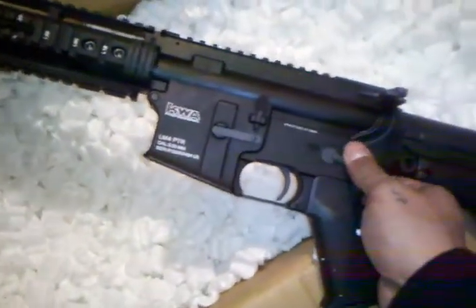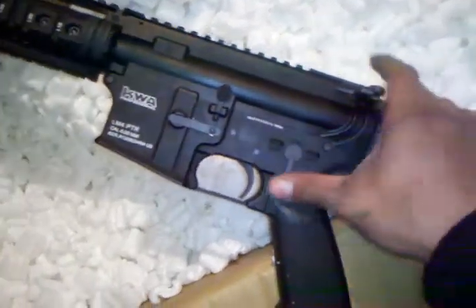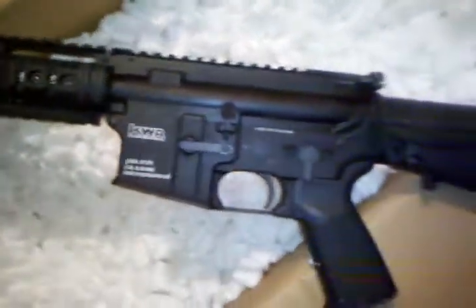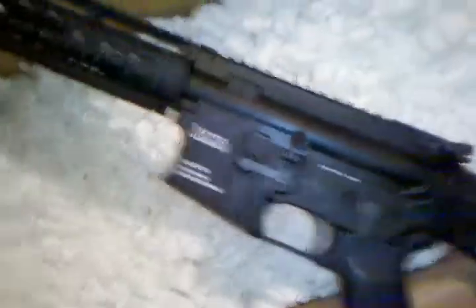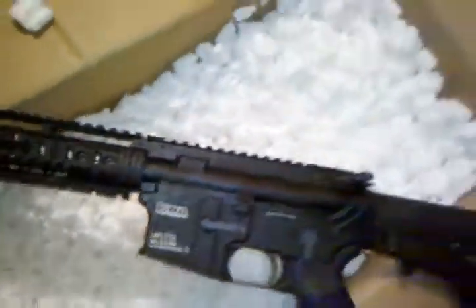Why do you guys ship me your guns with the hammer locked? You know that weakens your hammer spring over time. Alright, my battery is about to die. There it is — Carter's LM4 unboxing. Alright, thanks for watching.